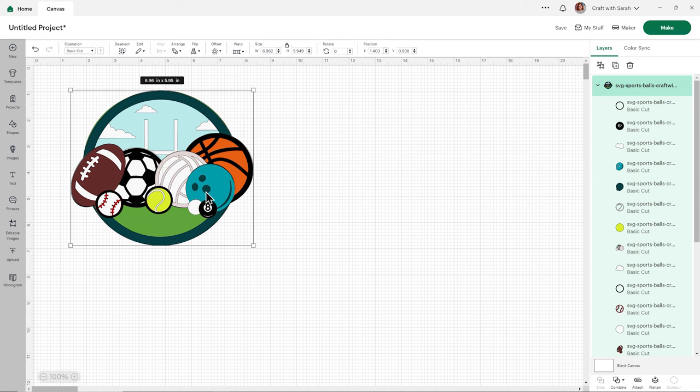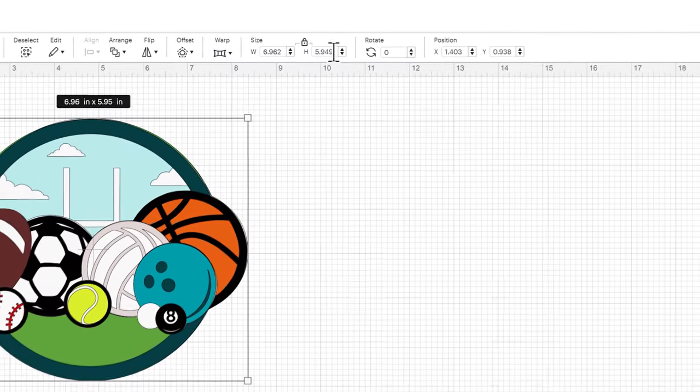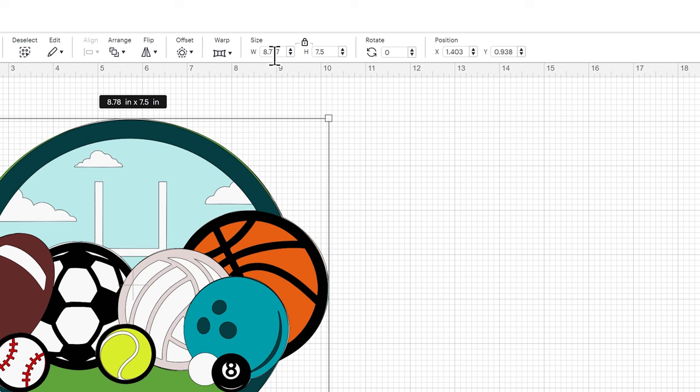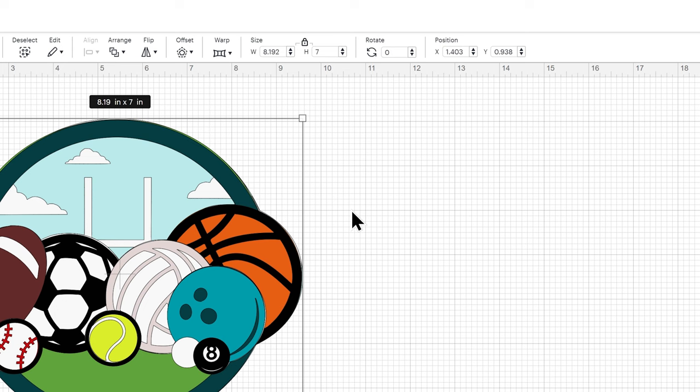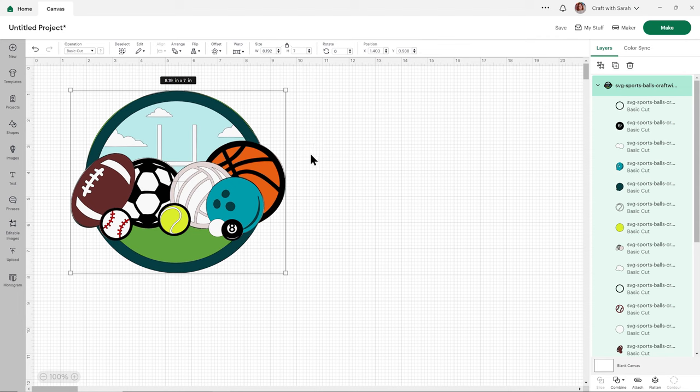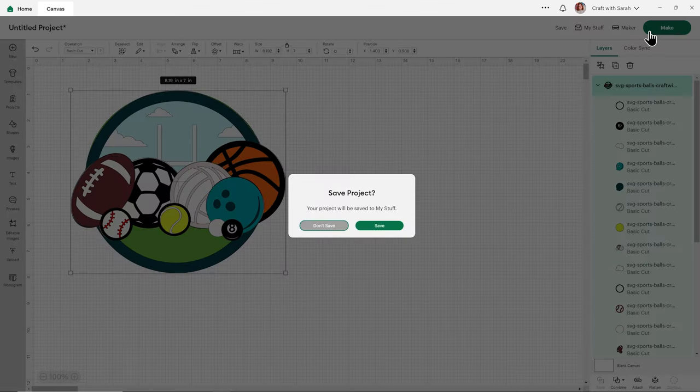It does load in at a nice size to cut but I'm going to make it a little bit bigger and go for 7.5 inches tall — actually I'll go 7 inches tall, which is just over 8 inches wide. When you're resizing, make sure the padlock icon at the top of the width and height box is closed. That way when you type in one measurement and hit enter, the other one changes in proportion too. All the colors and everything are already set up for you, so we can just go ahead and click make in the top right. Nice and easy.